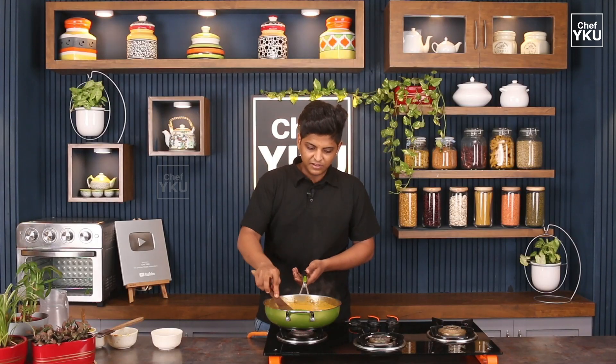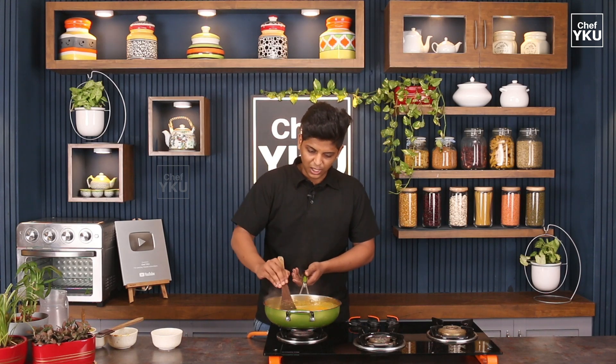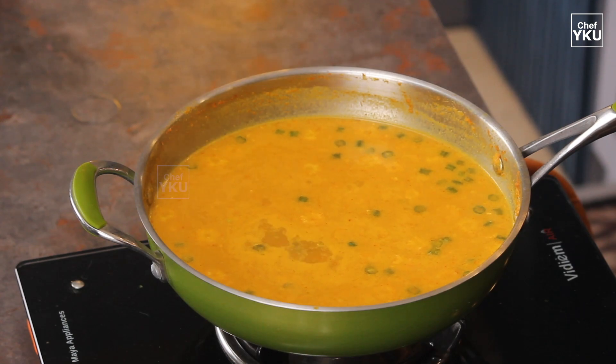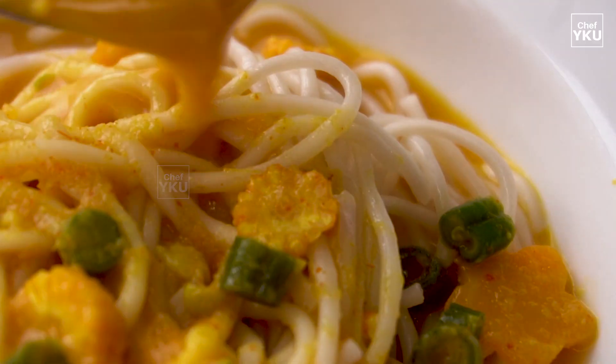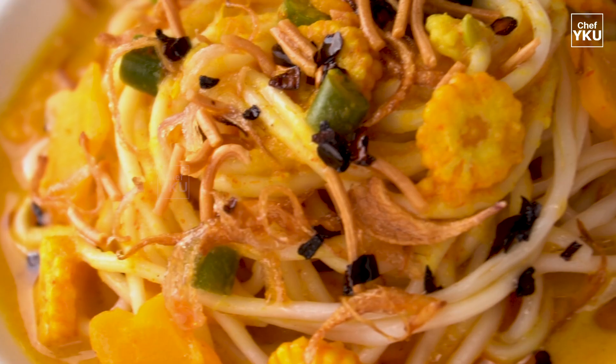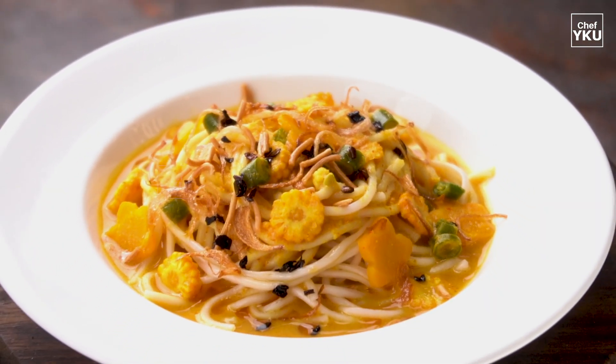Let's cook it on low flame. Now the cowspace soup is ready. I love this recipe. Until then, bye from Eshwan!